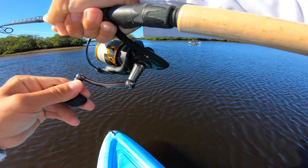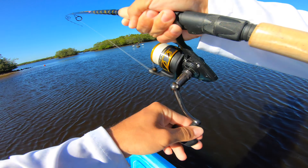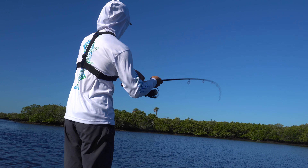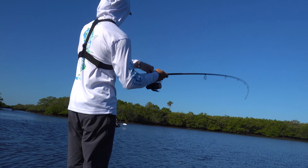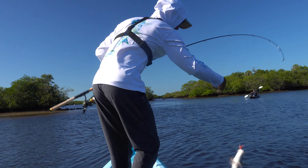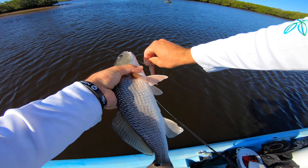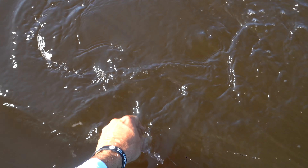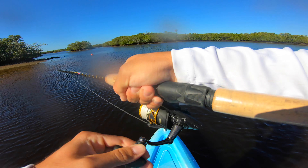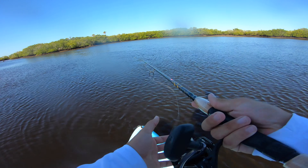There he is, there we go! Feels like a red, not big but not bad either. Yep, that's a red. Not a bad one. Oh, that thing hit hard — he popped off. I think it was a trout. Trout hit really hard but they have little weak mouths.